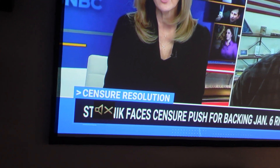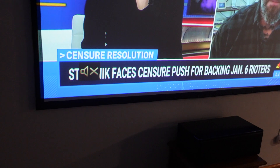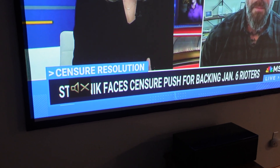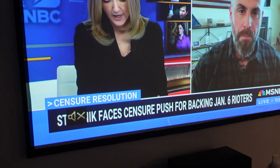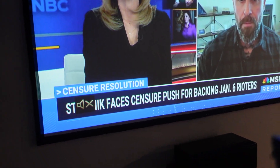Hey everybody, this is a quick video in case you have Xfinity and you know it has a screensaver that comes up after a certain amount of time, but in case you just want to put it up immediately — if you just want to put up the screensaver — you can actually force it to go on.